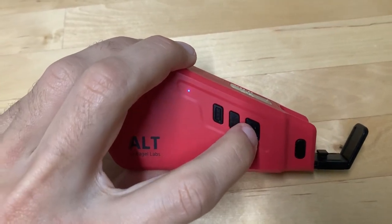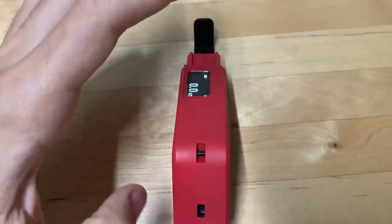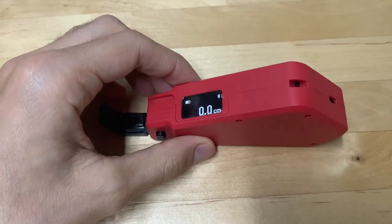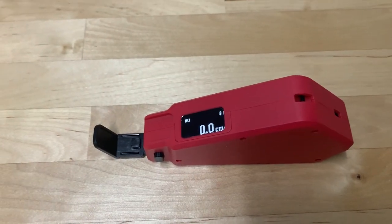This button is to take the measurement and go to the next, and pairing it with the iPad, phone, or any device was very easy.